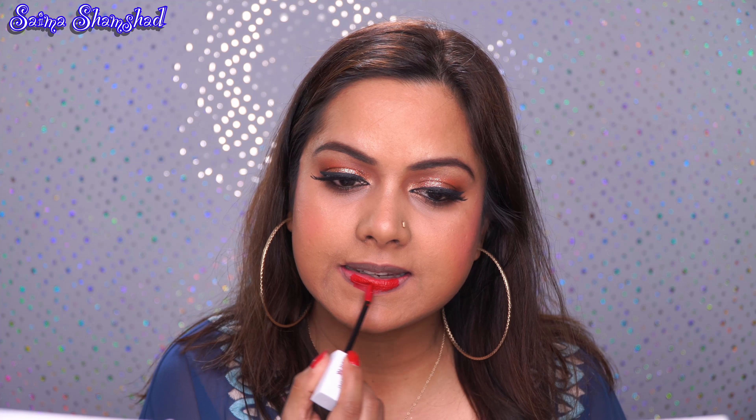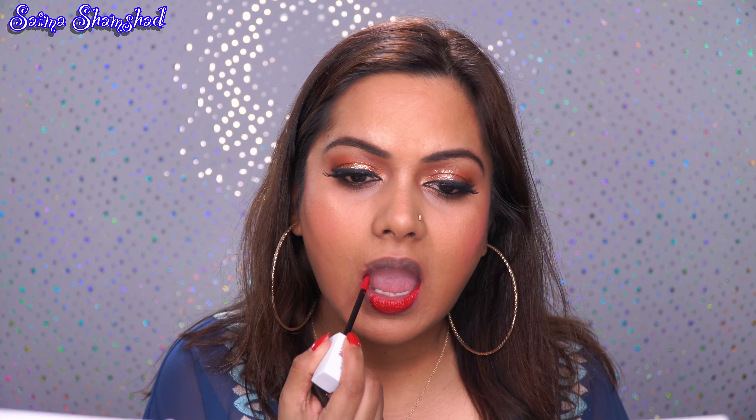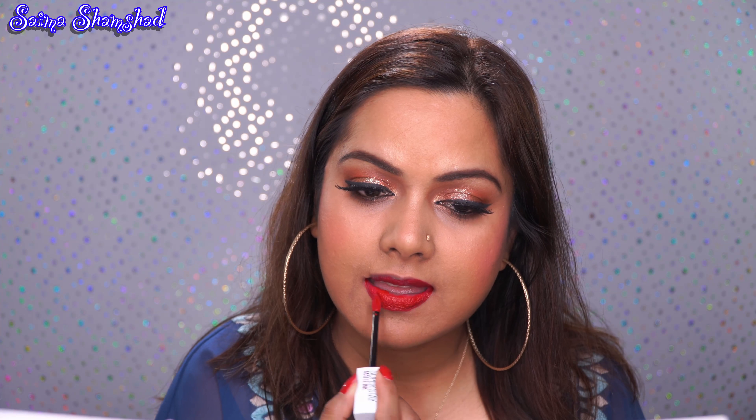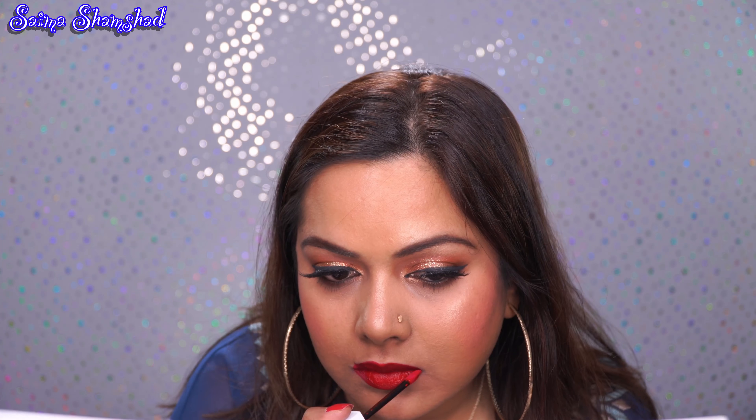I'm going to apply the highlight using a brush on top of my eyebrows and cheekbones. Before I put on my lipstick, I'm going to take the Maybelline setting spray, spray my face, and let all the products set together.